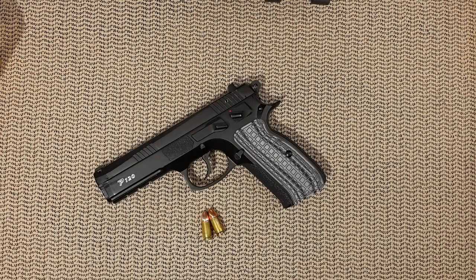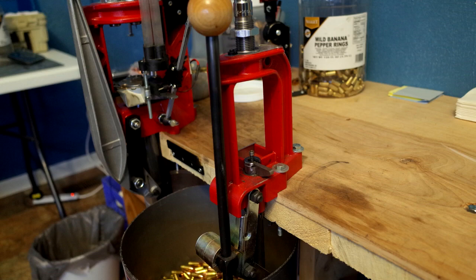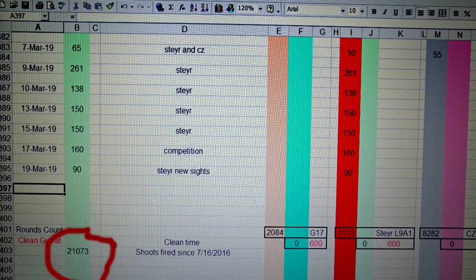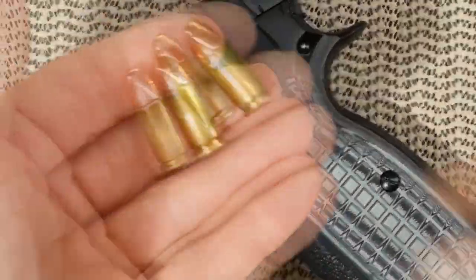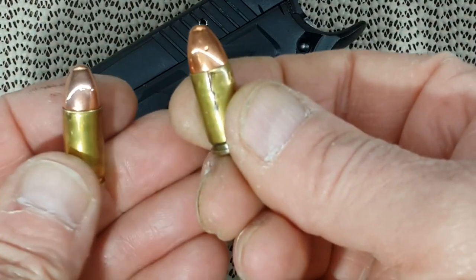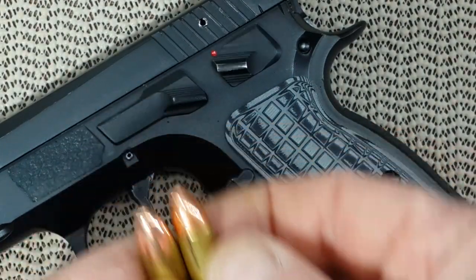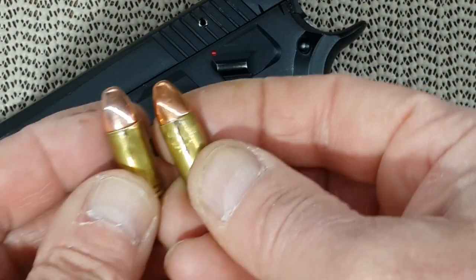Hello everyone. Today's video is more of a science project than anything else. I have been reloading for a little bit shy of 3 years, with a total of about 21,000 rounds. I shot maybe 19,000 of those, as a few thousands are laying around the house, and lately I've been coming across some cracked shells. I'm wondering how many I went through and shot, and I'm probably not the only one.